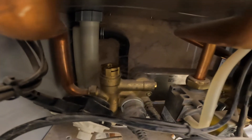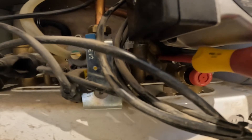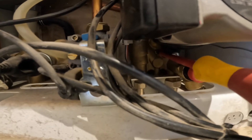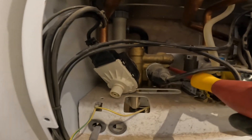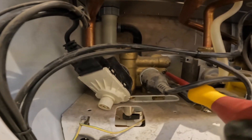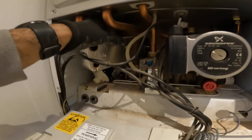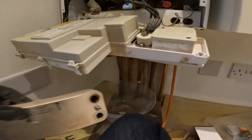That's the plate we're changing — the heat exchanger plate. Loosen the screws: there's one screw on this side and one screw on this side. Once you do that, you just pull it away. There's the old one.